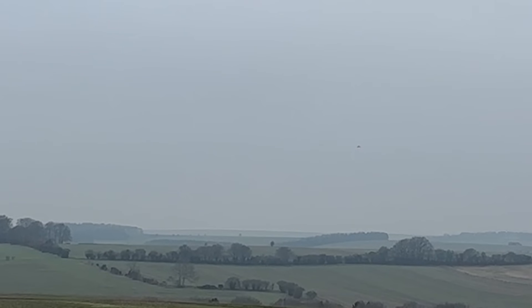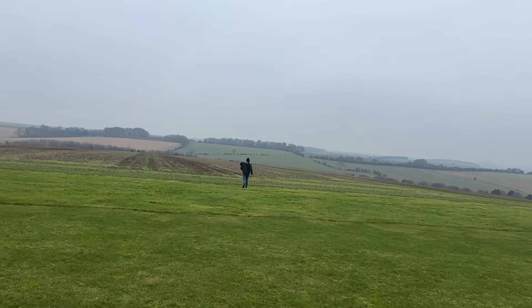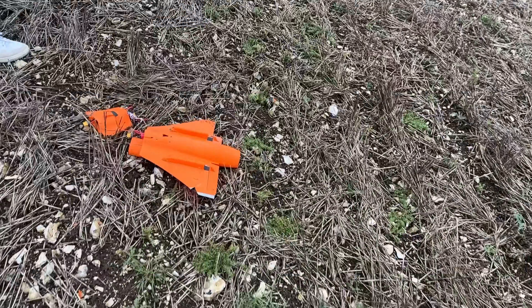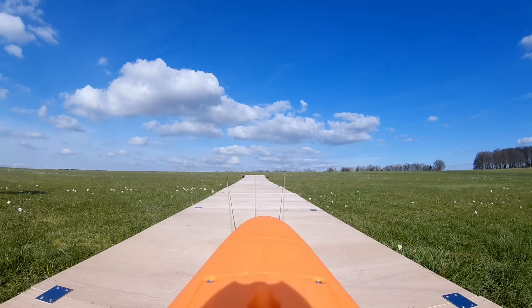Last time we ironed out our launch method after several failed attempts. For medicine to fly, disaster struck. In this video we'll battle several more setbacks as we finally make Kingfisher flyable.